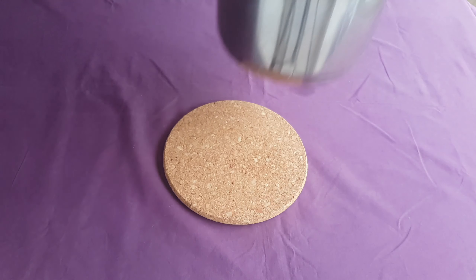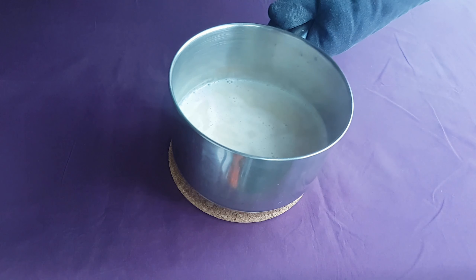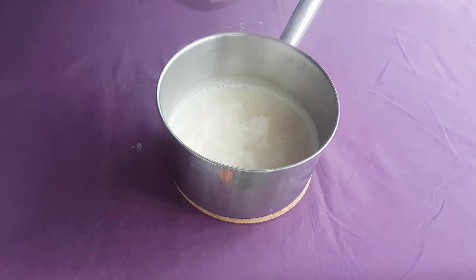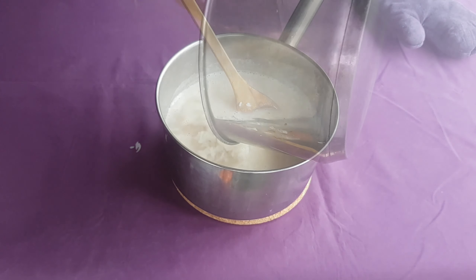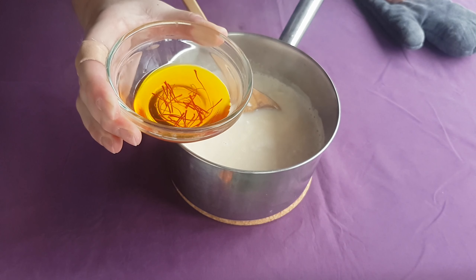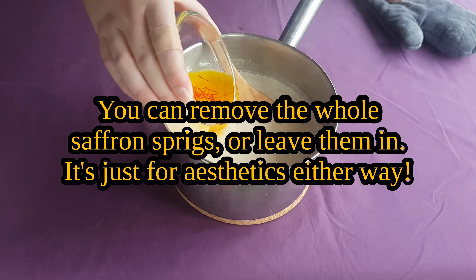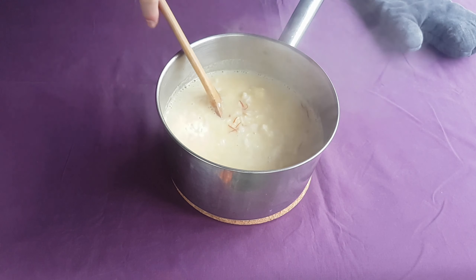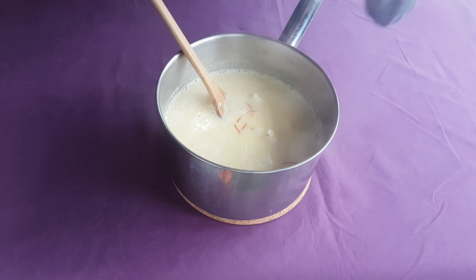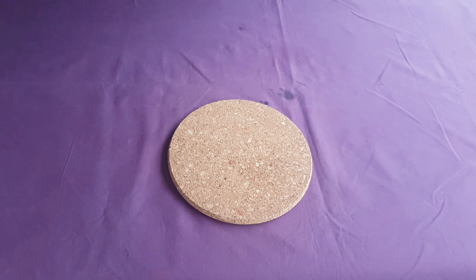When the almond milk is at a rolling boil, turn the heat down to low and let it simmer away. Add in your cooled rice, along with your rehydrated saffron, which should take on a lovely golden colour. Mix everything together and let it cook away for another 10 to 20 minutes, or until your rice is lovely and soft, and the whole thing stays in a soft mound when you pile it up with a spoon.